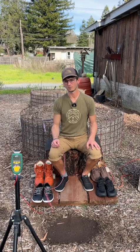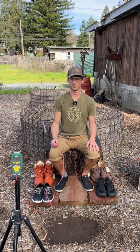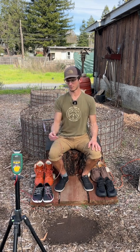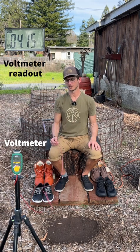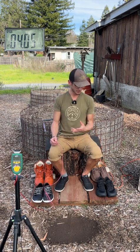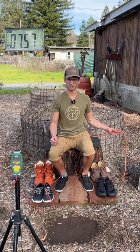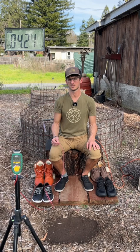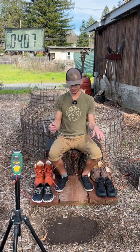In this video I'm going to be doing a voltmeter test on the different earthing shoes available on the market. I'm hooked up to a voltmeter with one lead touching my skin and the other lead plugged into the ground to show the voltage of my body. I'm sitting up on an insulated platform with an extension cord plugged into an outlet in my pocket, exposing me to a 60 Hertz voltage to raise the voltage of my body.